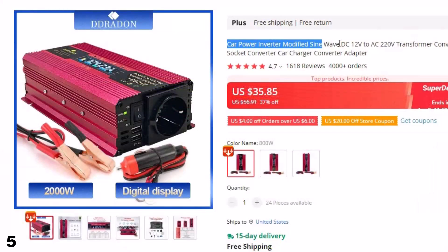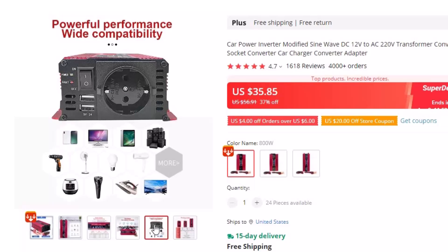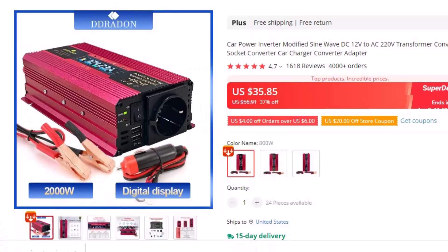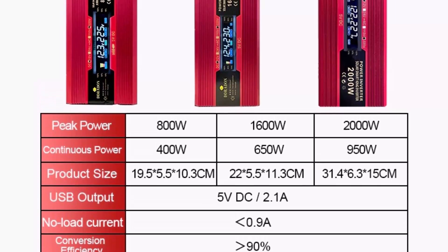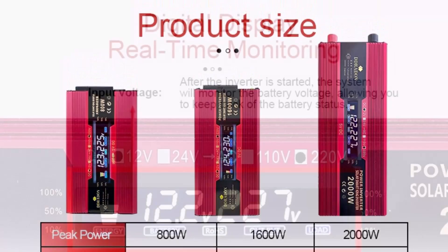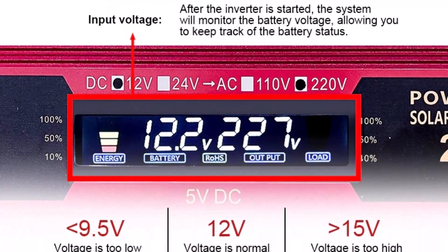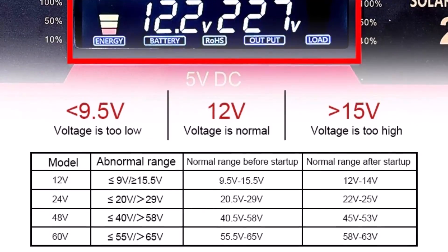Number 5: Car Power Inverter — Modified Sine Wave DC. This inverter is here with 37% price off — now you can get it at around $36. This inverter features a modified sine wave form and converts DC power from a 12V battery to AC 220V power, making it suitable for use in cars or other vehicles. It comes with an EU socket converter and can function as a car charger converter adapter. It efficiently powers laptops, tablets, smartphones, and other electronics, and is designed to protect against overloading, short circuits, and overheating.